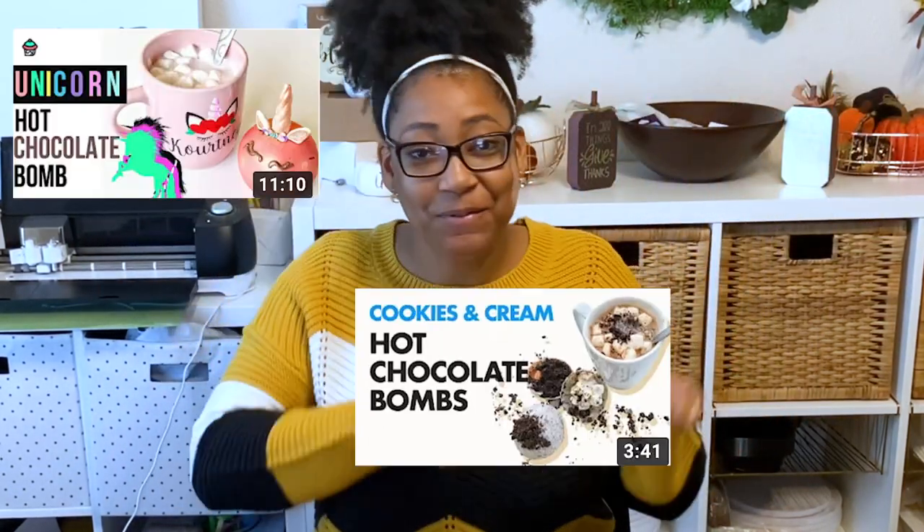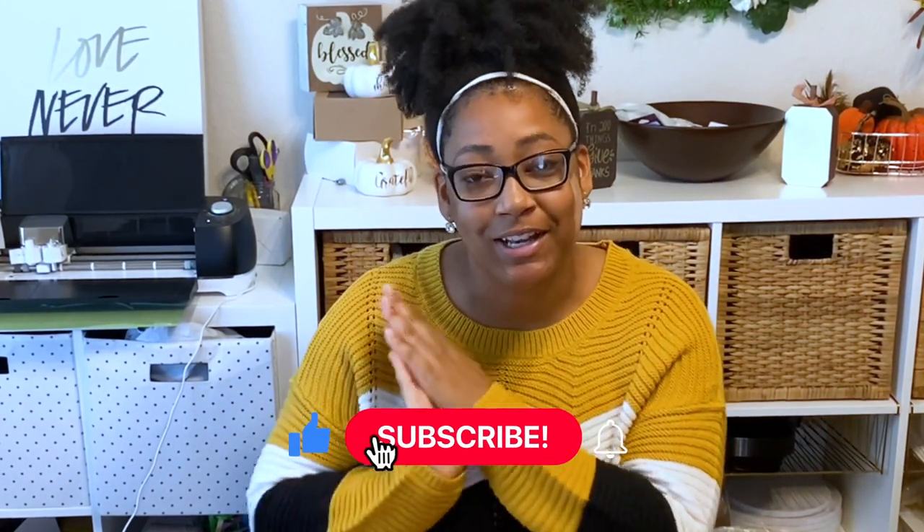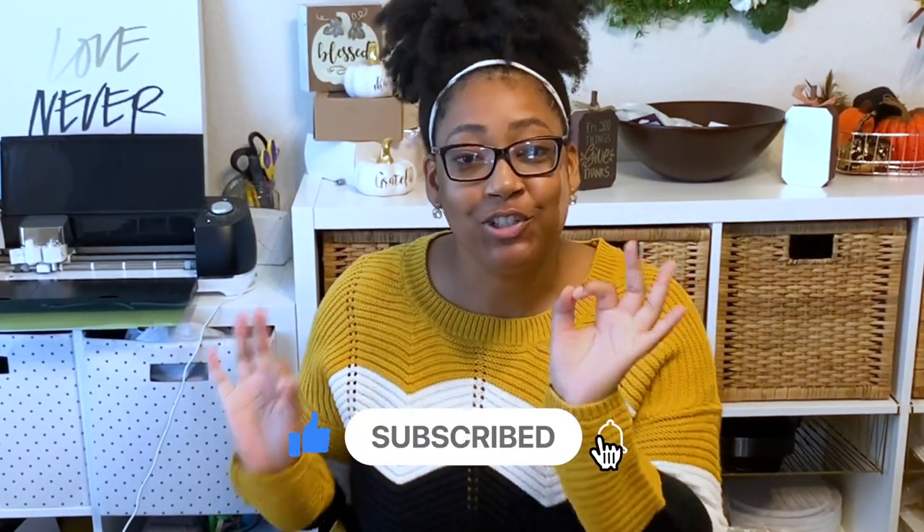What's up guys and welcome back to the Station Bakery. In today's video I'm going to be showing you how I package my hot chocolate bombs. If you have not seen how I made these, pause this video and go to my channel to watch my other videos on how to make these delicious treats, perfect for the season. Without further ado, let's get into the video.